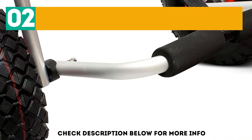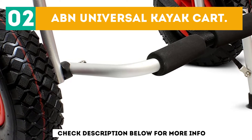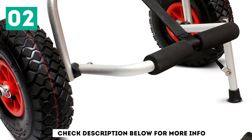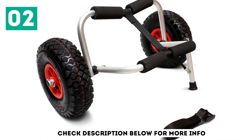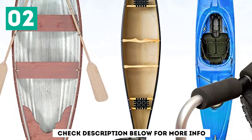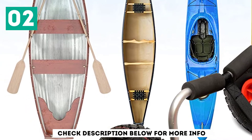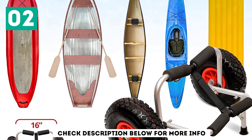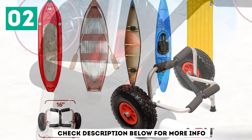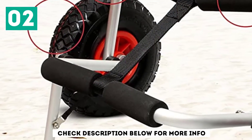At number 2: the ABN Universal Kayak Kart. From kayaks and canoes to Jon boats, the ABN Universal Kart can easily transport any type of vessel. Its pneumatic tires ensure that the ride is smooth, while the anodized steel frame provides a weight capacity of 200 pounds. When broken down, the entire kart fits in any standard-sized backpack for easy transportation.